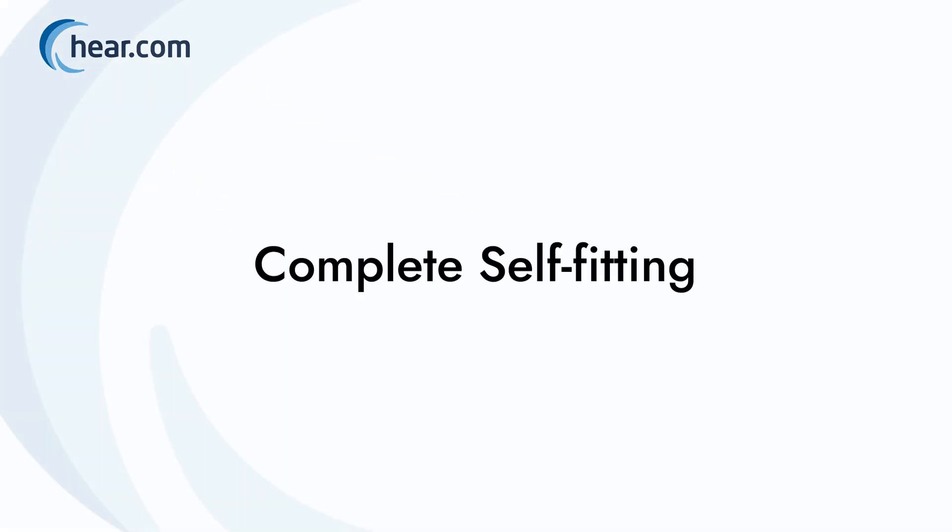This video will show you how to adjust your hearing aids to your individual hearing loss from the comfort of your smartphone. So let's get started!